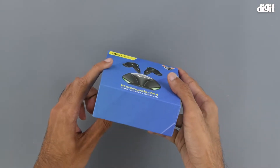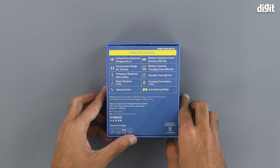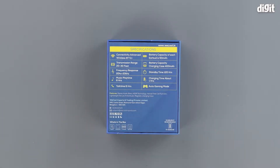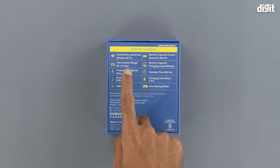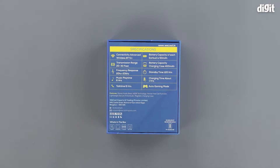There's nothing on the top nor is there anything on the bottom, and on the back is where some of the key features and specifications are. Let's go through the specifications one by one. It has a connectivity of Bluetooth 5.1, a transmission range of 20 to 30 feet, and a frequency response of 20 Hz to 20 kHz.